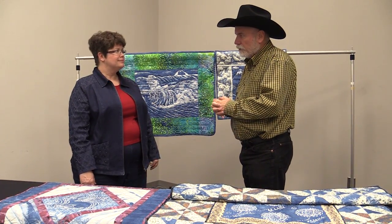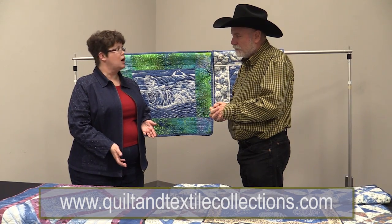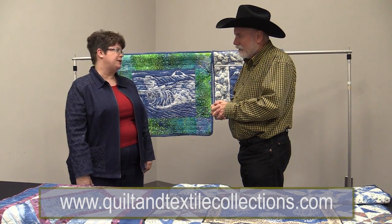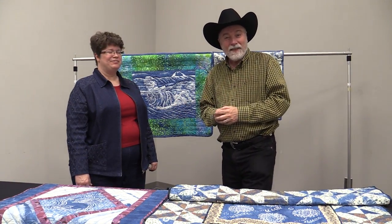You teach this technique, so if someone was interested, where would they find you? Go to the Quilt and Textile Collections dot-com website, or check out our blog, or simply search for our names. It's so nice to meet you and to see this wonderful technique — something I had never seen before. I learned something new today. I hope you did too. Thanks for watching.